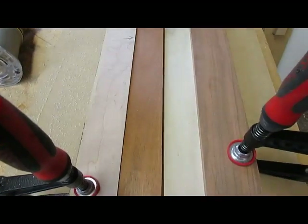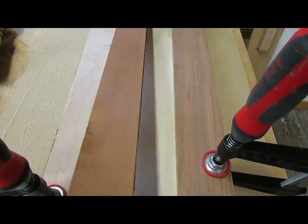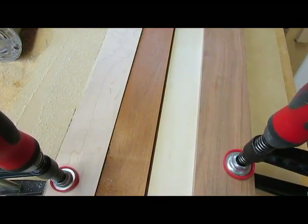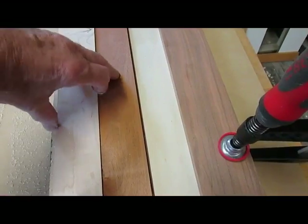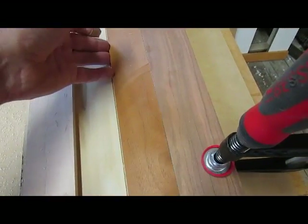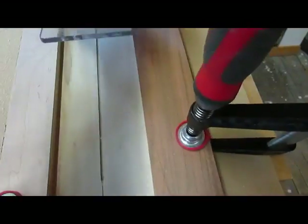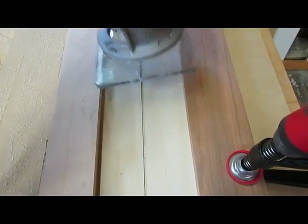I'm practicing cutting the slot for the stringing here. I have a piece of scrap plywood that I drew a line down, and then I cut this template to be half of the width of the base of the router, so that I can put this on the line I draw, put a board on either side of it, and that ends up being the center of where the bit will come.